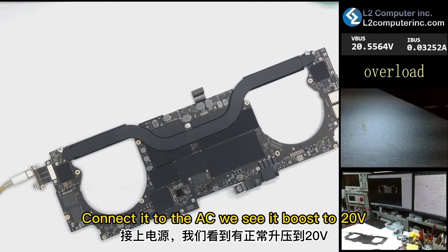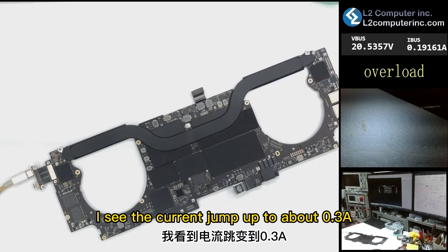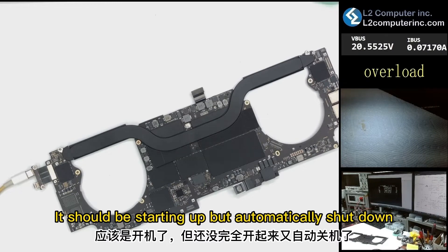Connected to AC, we see it boost to 20 volts without any problem, so the USB-C input circuit should be fine. The current jumps up to about 0.3 ampere and then drops back to standby current. It should be starting up but automatically shuts down.